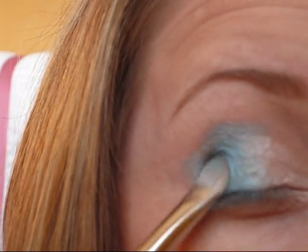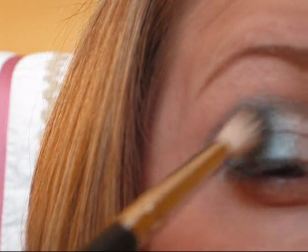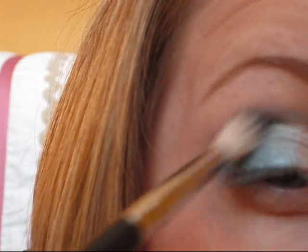Then I'm going to flip that brush back over and with what's left of the Sellout, I'm going to kind of blend the line in the middle so that there's not a harsh blue and a harsh Sellout. From there I'm going to take another deep blue from MAC called Deep Truth and apply that with a 222 brush, focusing that just in the outer V and into the outer crease a little bit.